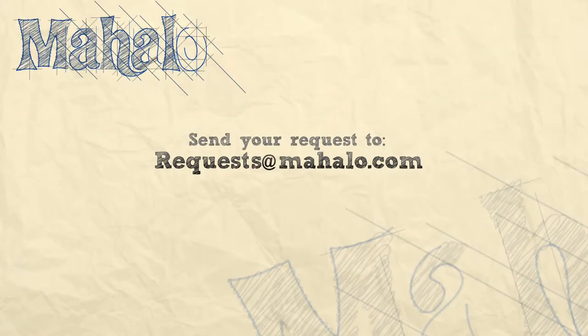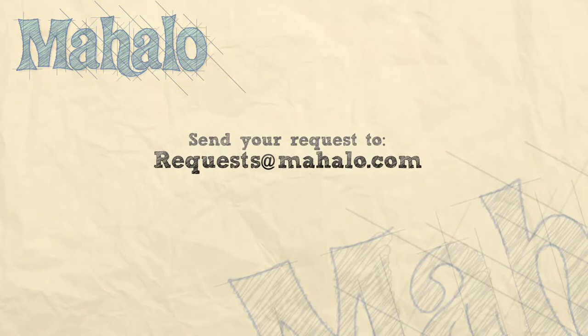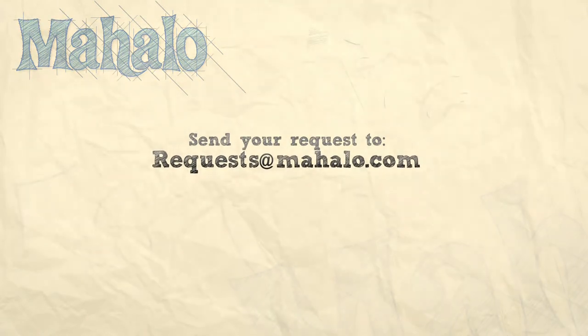And that is how you make your Valentine's Day creme brulee. Thanks for watching. Be sure to click on other links to get other recipes. If you don't see something that interests you, email a request to requests@mahalo.com. Also be sure to subscribe so you can get lots of wonderful additional information. Thanks and I'll see you soon.